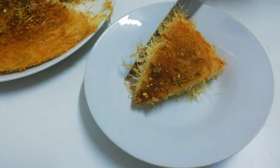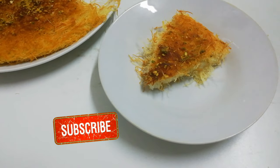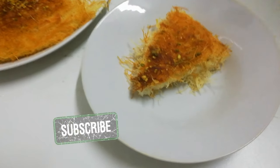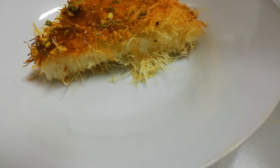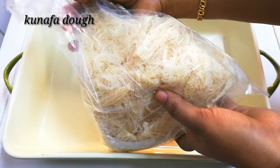Before we go to the recipe, if you have not subscribed to my channel, please subscribe and click the bell icon — then only you will get notifications of my videos. Don't forget to like, share with your friends and families, and comment on my videos. Now let's go to the recipe.